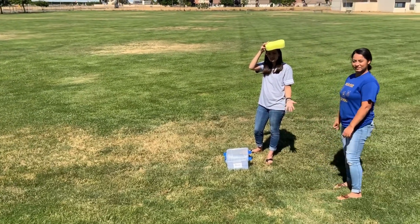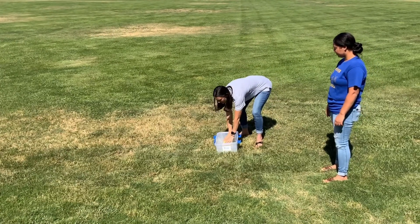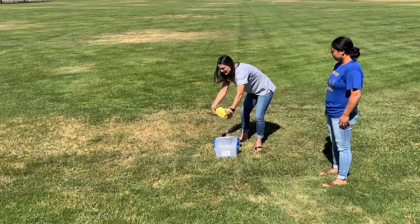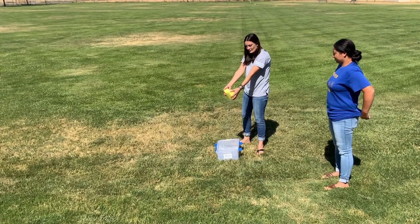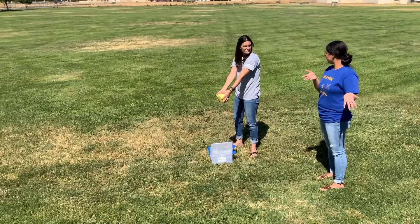Are you guys ready? Alright, so we're going to take turns. We're going to fill up our sponge with a lot of water. We're going to take it and then run to our empty bucket. We're going to see how much water we can fill up in 30 seconds.